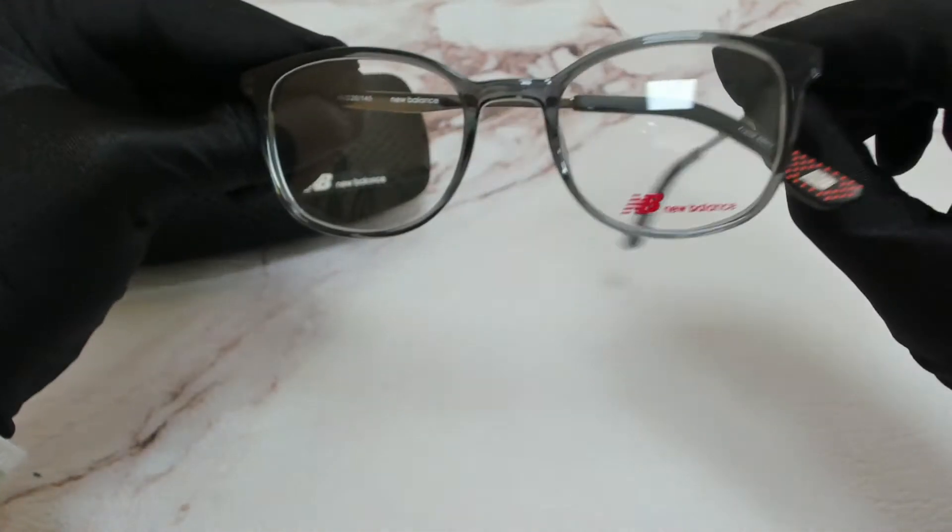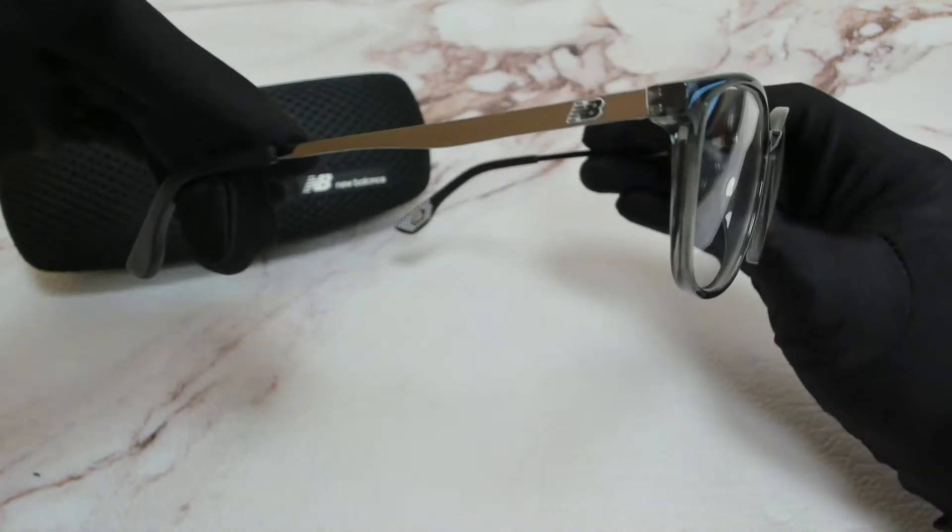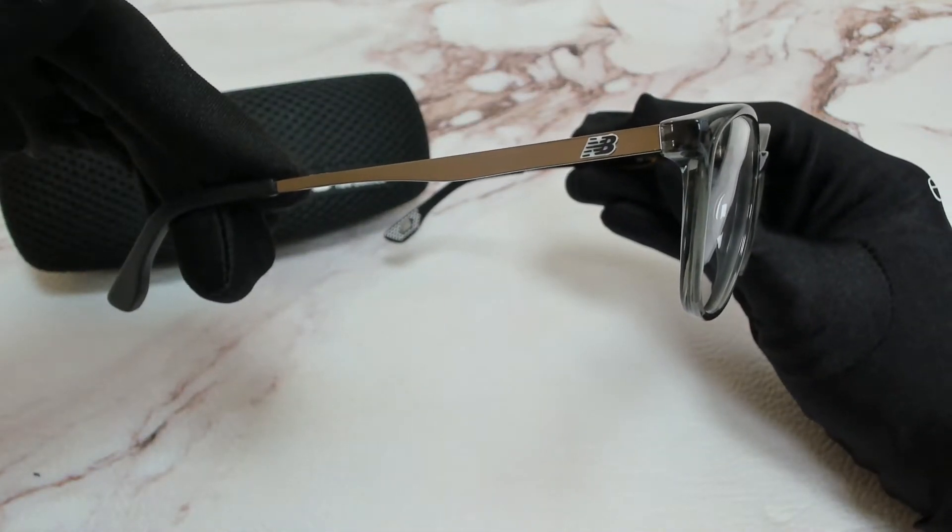The color of the frame is a gray crystal and it has a square shape. On its temples, you'll find the New Balance logo.